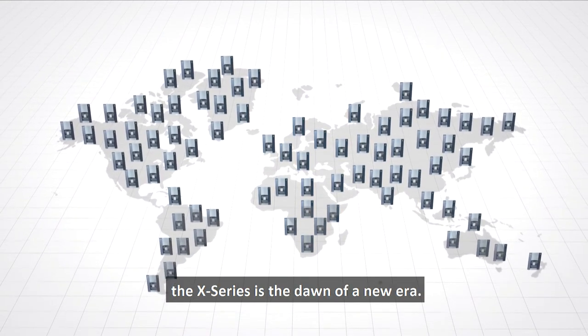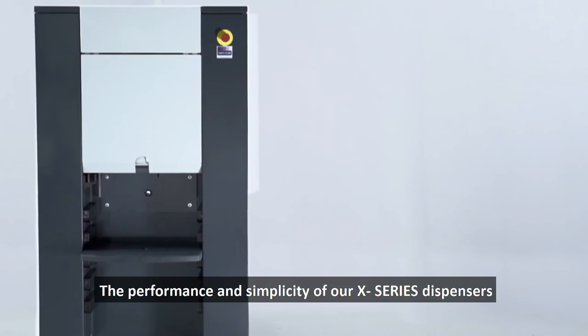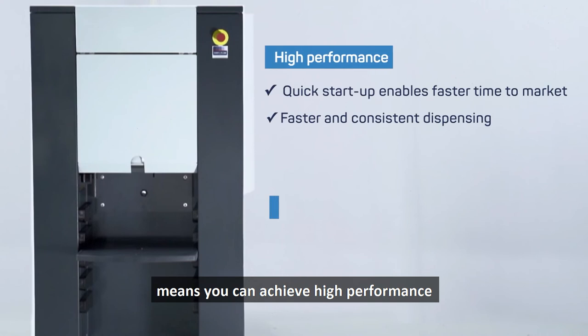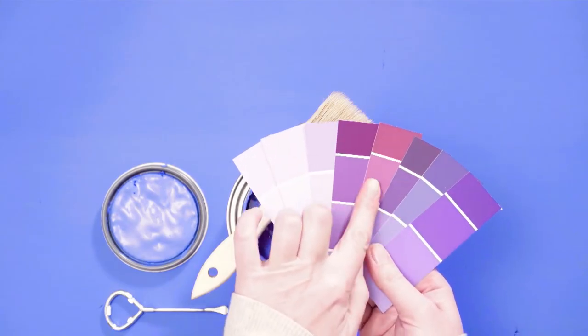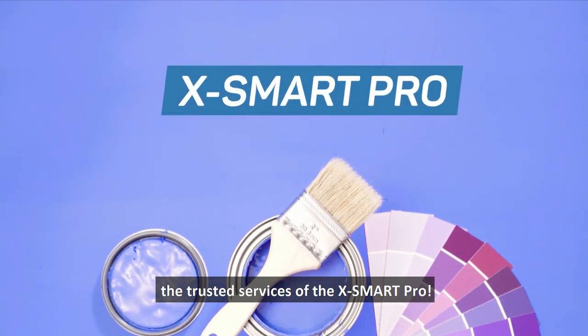The X series is the dawn of a new era. The performance and simplicity of our X series dispensers means you can achieve high performance with low maintenance. So give your business a colorful leap with the trusted services of the X Smart Pro.